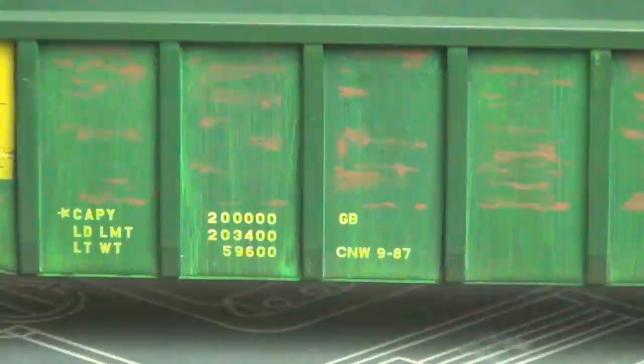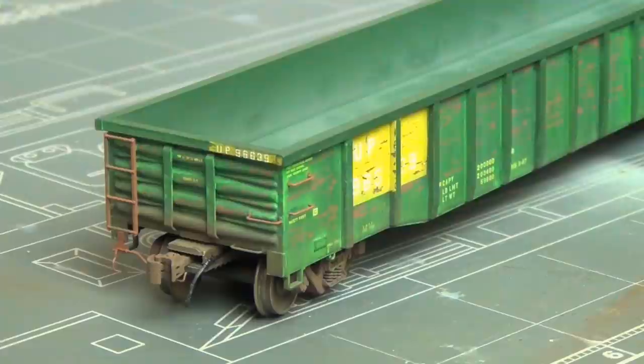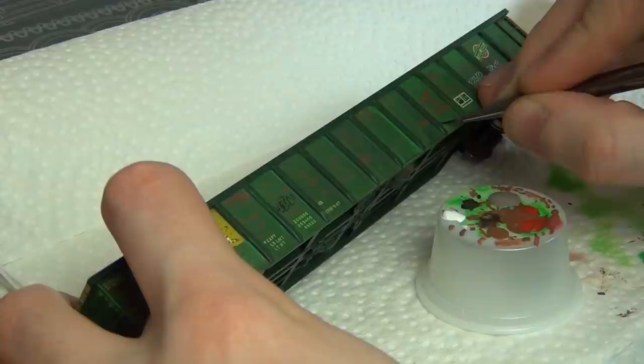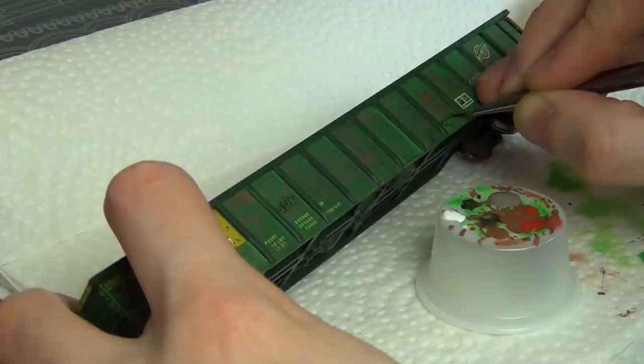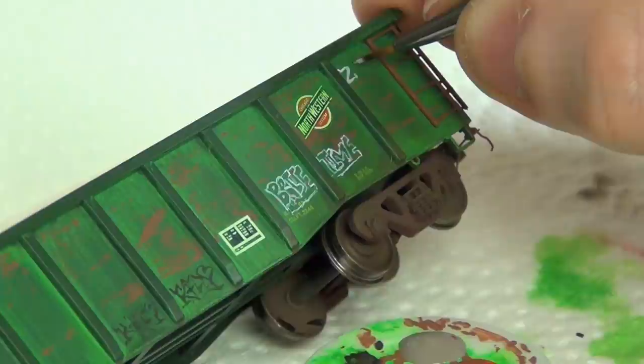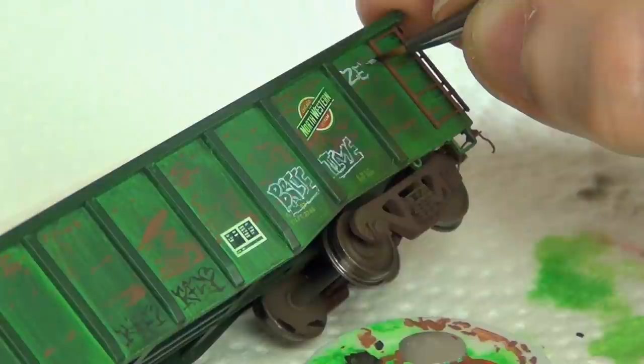The initial scraping along with the green fade definitely has a nice look. We've just gotten started, but we're definitely going to make this look even better with the following weathering steps. Now here comes the first controversial part — I'm going to paint graffiti on my rail car. I know every time I post a video with graffiti someone says it's vandalism, but I'm just trying to replicate some reference photos. If you don't want to do graffiti, just skip this step and you'll still have a nicely weathered car at the end.